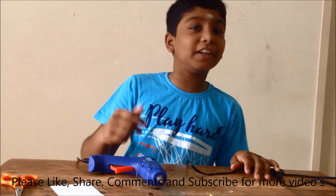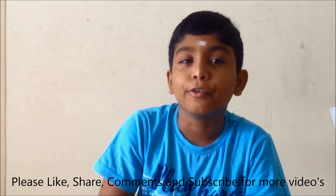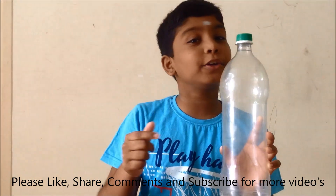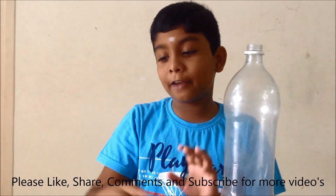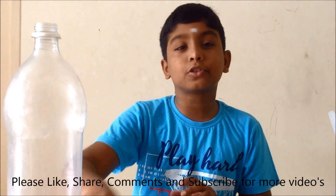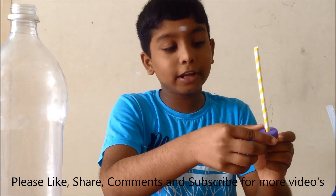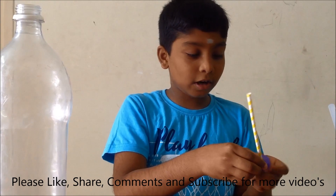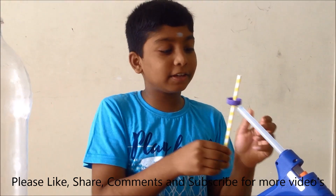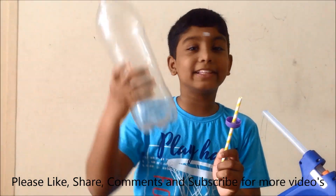Now the second thing we need to do is the easy and simple rocket launcher. For that, we need a bottle. We are going to make this bottle the rocket launcher. What we need to do is take the cap and put a small hole in it, then take the paper straw and insert it inside the cap, and use the hot glue gun to stick it. Now I have stuck it. We will keep it aside and meanwhile we will design this rocket.